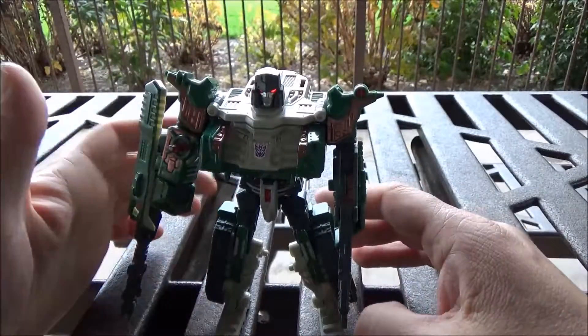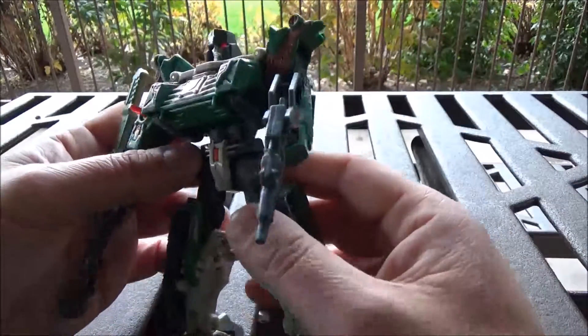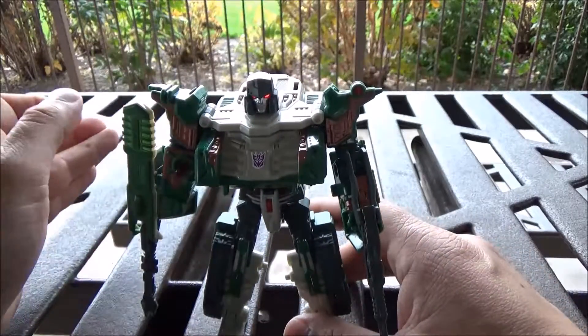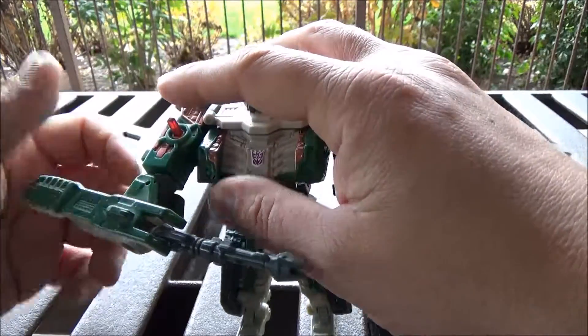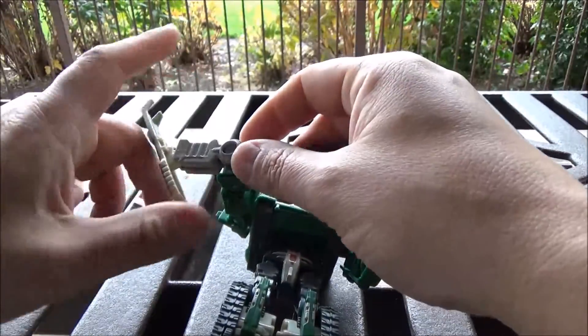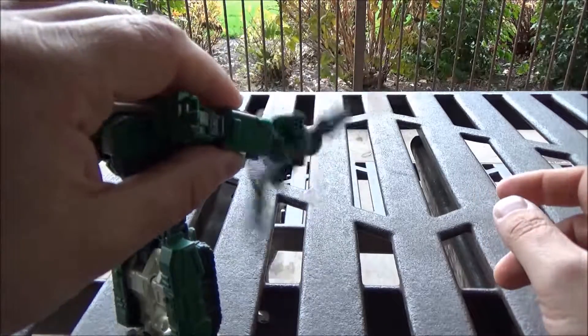Here in robot mode we see something of a departure from his G1 self, and also a departure from his previous tank iterations, with significantly improved articulation — we'll get into that later. As for gimmicks, we extend this arm outward, pull the part out, take this part down here, and it spins.